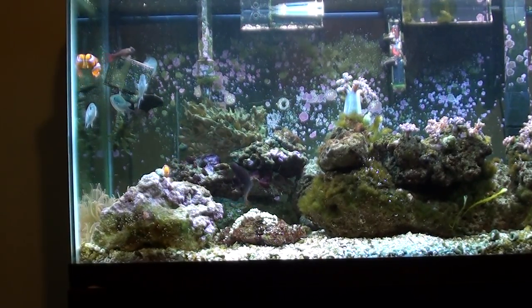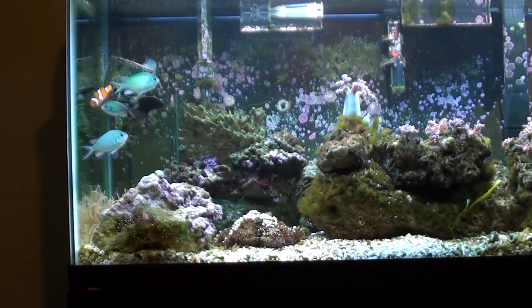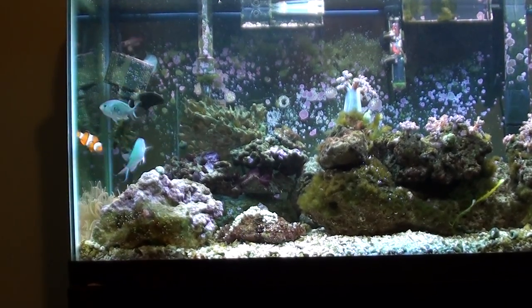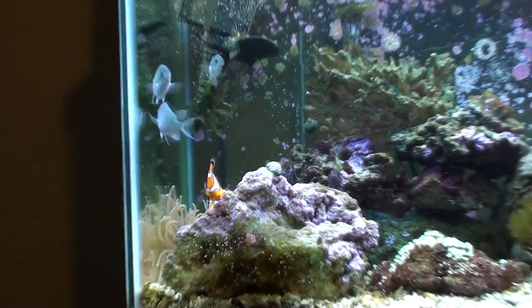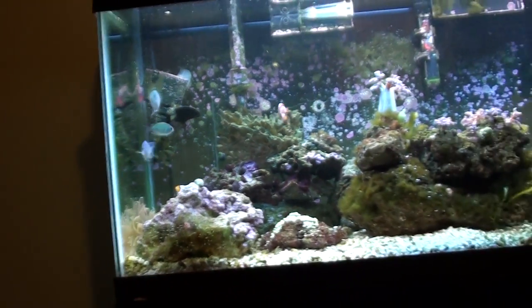Hey everyone, this is my 30-gallon saltwater aquarium with two percula clownfish, three blue/green chromis, and one mandarin dragonette right up here in the top left corner — he's a male.